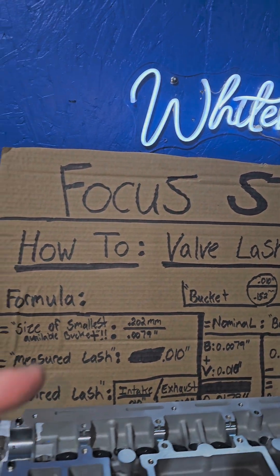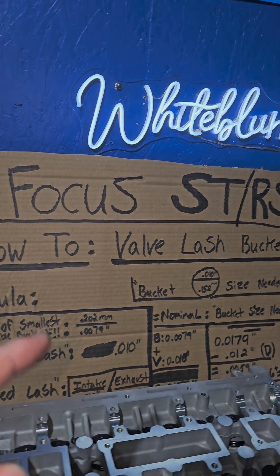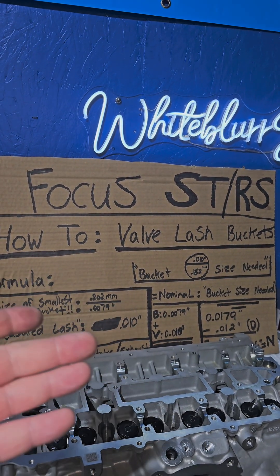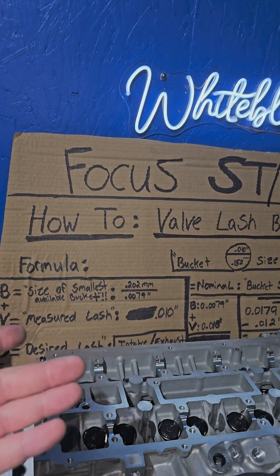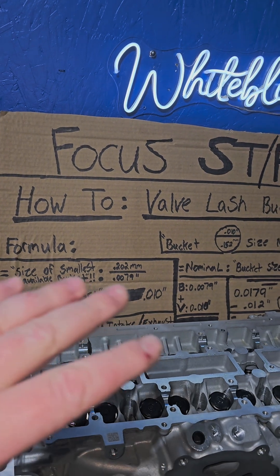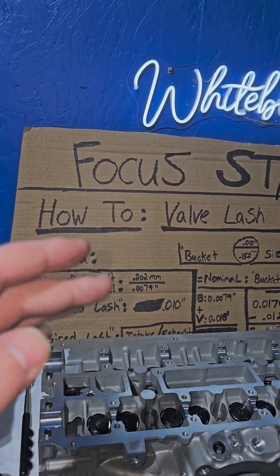Welcome back to the channel. Today we're going to show you how to do the Focus ST and RS valve lashing. This will show you how to determine what valve bucket size you actually need when you go to upgrade your cams, whether you're switching to a different cylinder head or switching cams around.